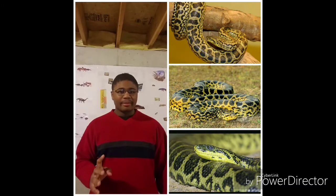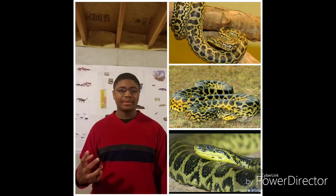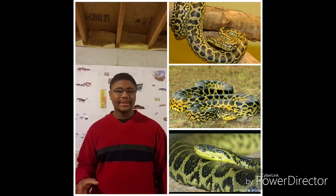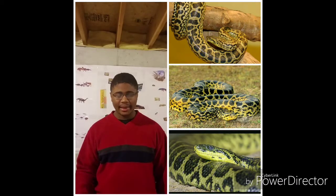During the breeding season, just like their Green Anaconda cousins, males will try to court a female in a breeding ball, with many competitive males trying to mate with a female. And after the breeding season is finished, females can give live births to around 20 to 40, or even up to around 200 live young at a time.